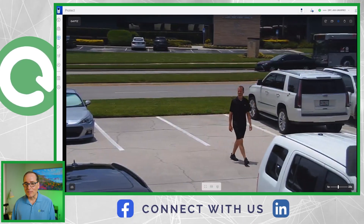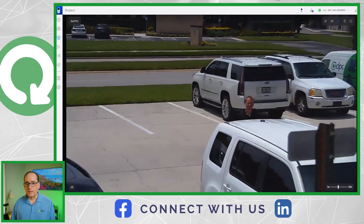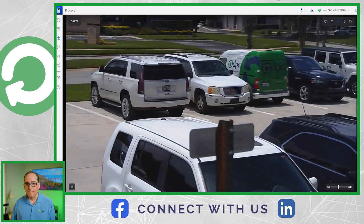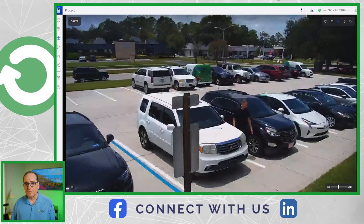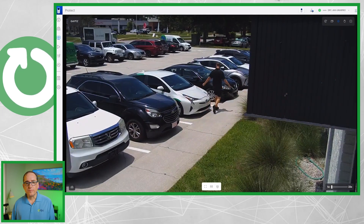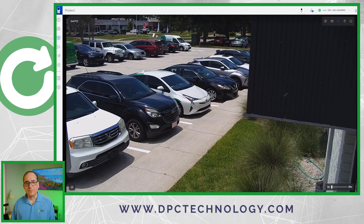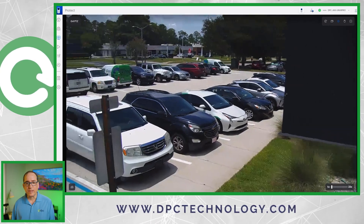It will zoom in and out a little bit based on where he is in the frame, which is great. You'll see now he's lost detection — and there it picks him back up again, and as he gets close in the frame it goes wide again. When tracking is done and he comes back in the office, after maybe four or five seconds — maybe it's ten seconds — it will then recenter itself. And you can see it recenters itself there.